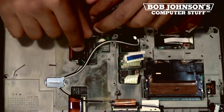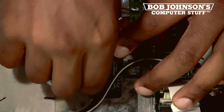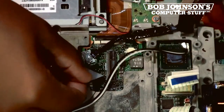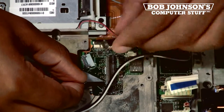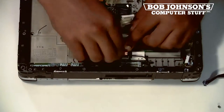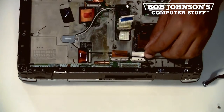Underneath this cover you will see an orange ribbon cable. Disconnect this cable, and underneath that cable you will see a silver cable that also must be disconnected. Also disconnect the two ribbon cables connecting to the I/O board.